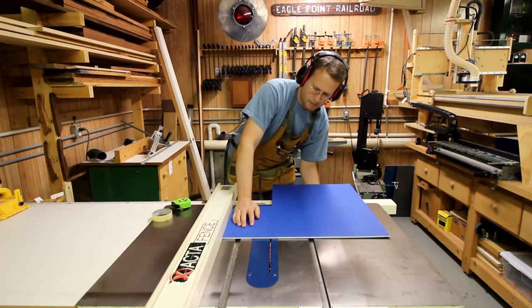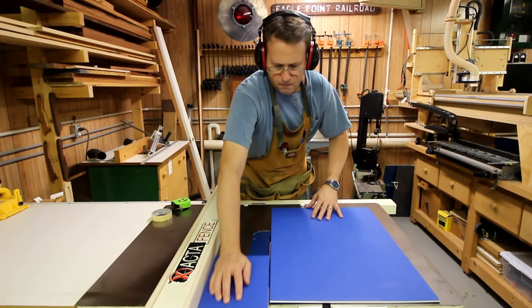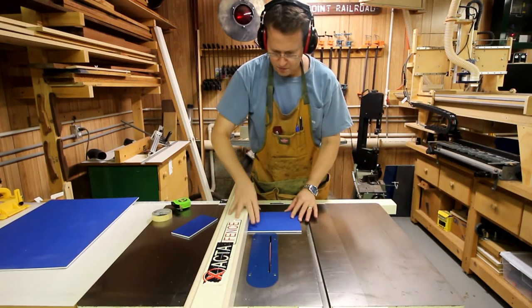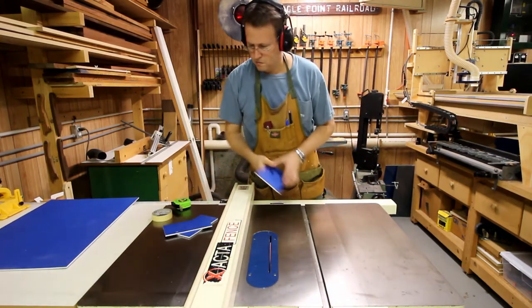Taking the color core material, I run it through the table saw to a seven inch width. Then I take that same piece, turn it 90 degrees, and cut two pieces three and a half inches tall. One will be for the water valve and another will be for the gas valve, but that one will not be shown in this particular video.